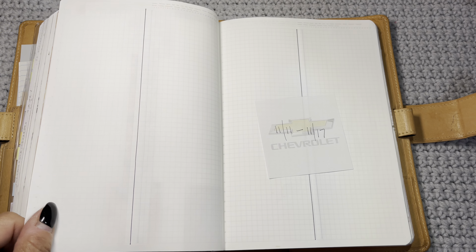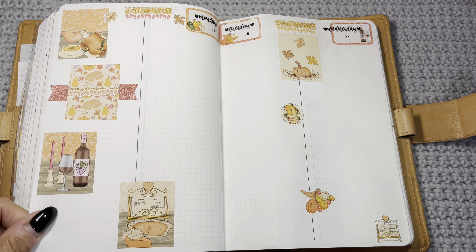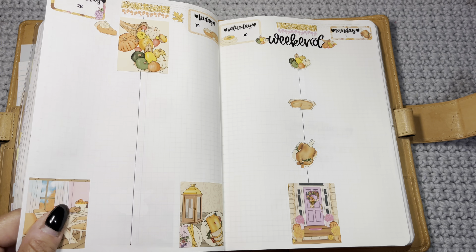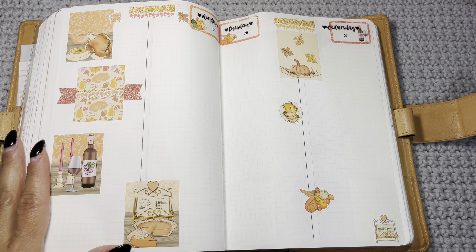Going into November — this is Pookie Bear Cuties. I love this kit with the oranges, pinks, and browns — so pretty. I like how the 'this week' column can just be used to be creative and use up extra stickers from the kit.